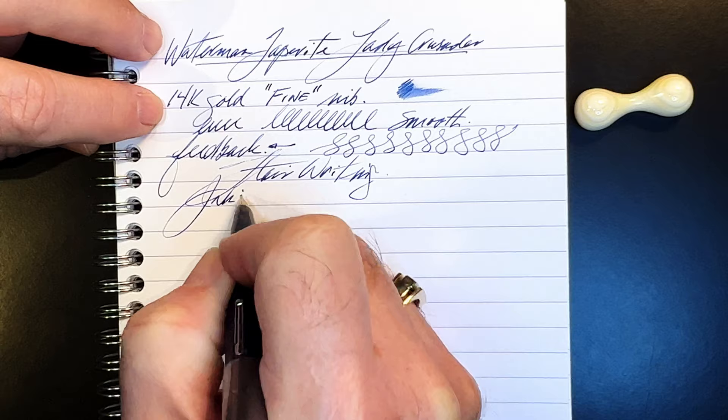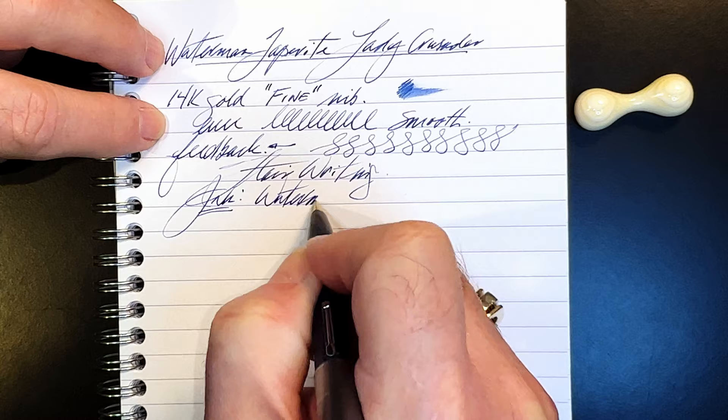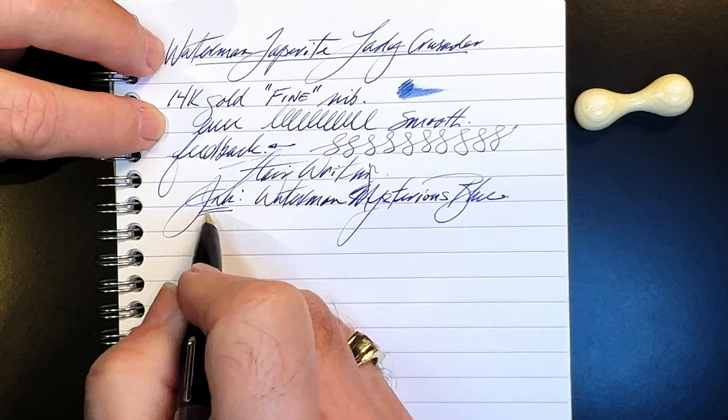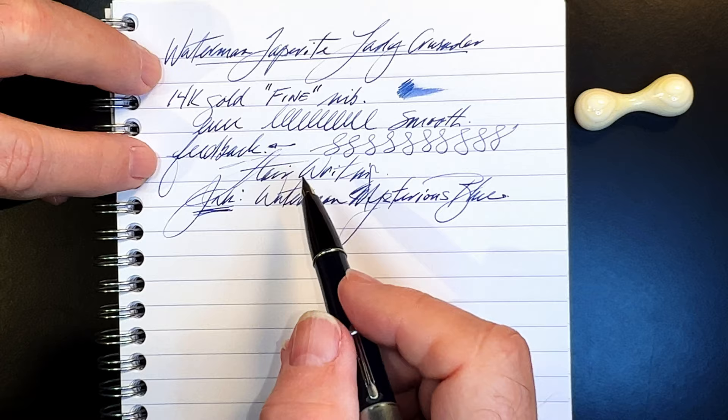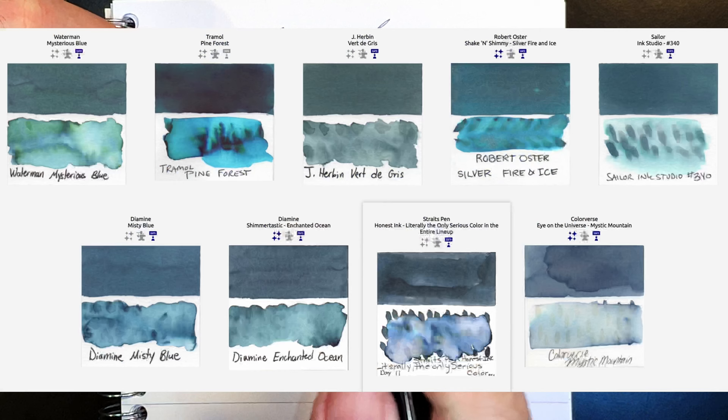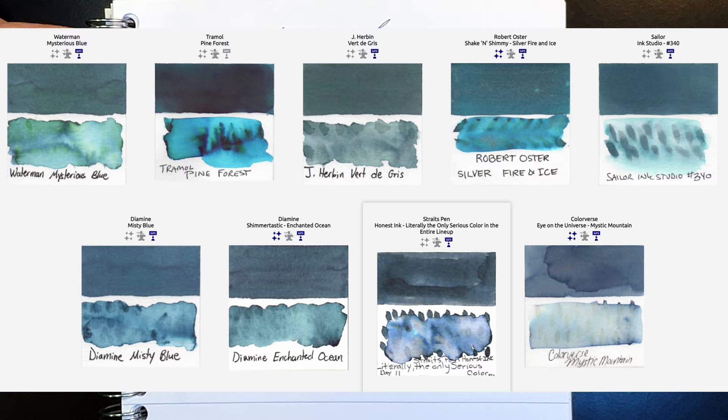The ink here is, of course, Waterman Mysterious Blue. Waterman Serenity and Mysterious Blue inks are generally known to be among the safest inks for vintage pens, so even though this is a 72-year-old rubber sack, I'd put Waterman ink into it. Here are some close matches to this ink from inkswatch.com.